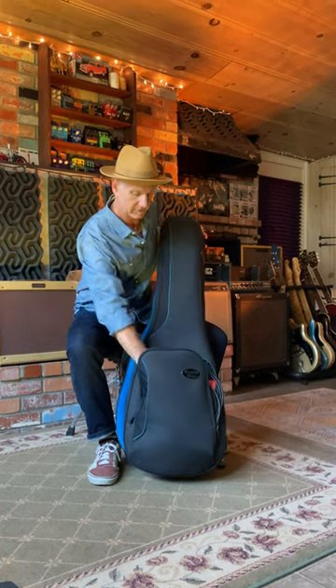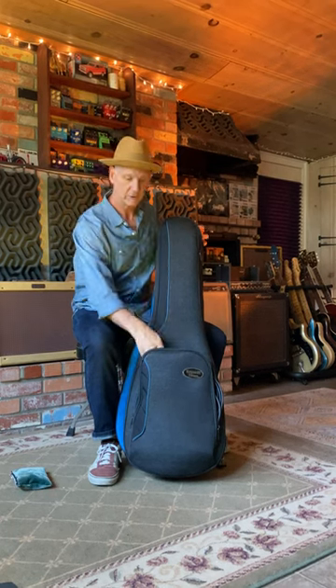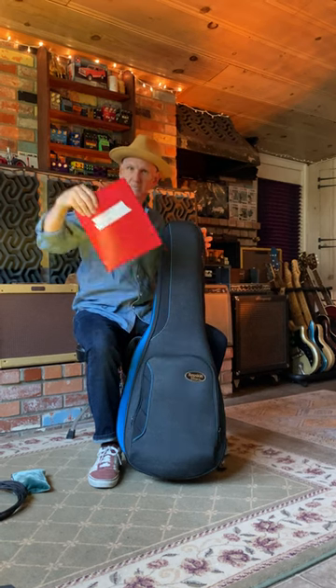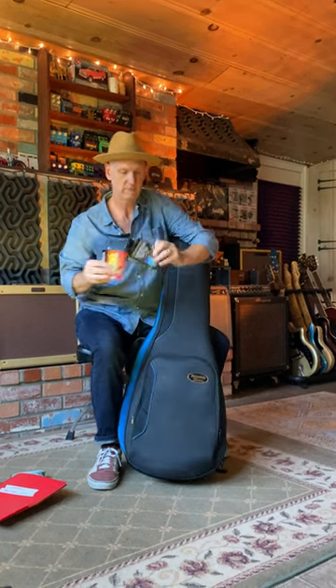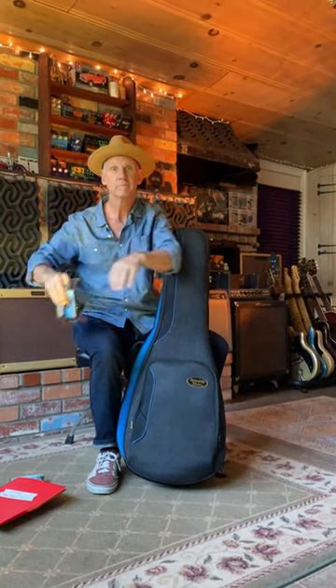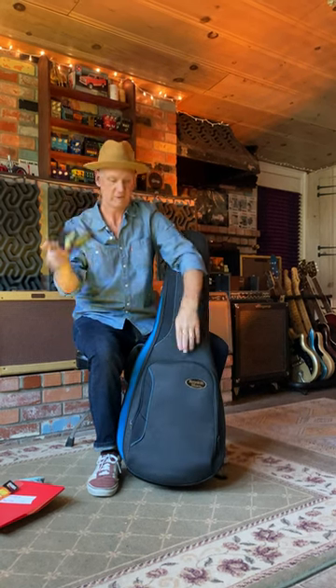Let's check the front pocket first. Bag full of slides, capos, goodies, string changers, picks, whatnot. Extra cable — you never know. Charts and song lists, sets of guitar strings — GHS. Hand warmers, not in summertime though. Extra business cards, because you never know.